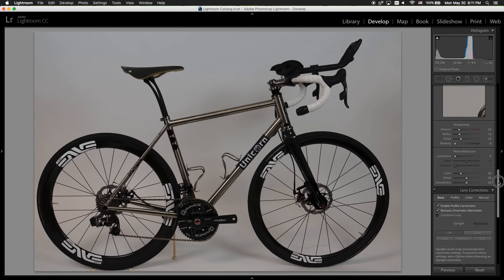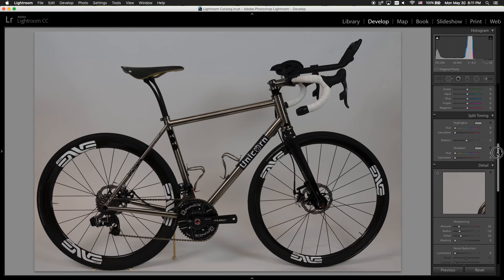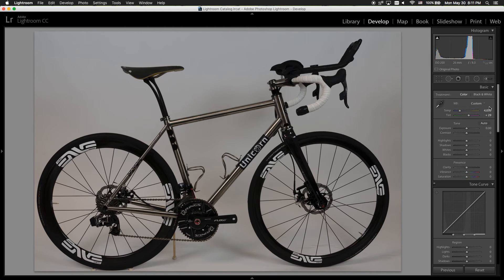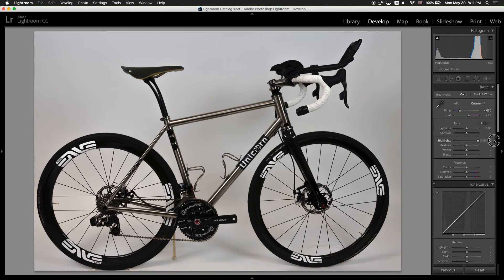Now going all the way to the top, let's work on the basic adjustments. Usually for landscape photos I would decrease the highlights, but in this case I want to increase the highlights until I get the white that I wanted. So increasing the highlights to 100 brings back and makes the photos whiter.